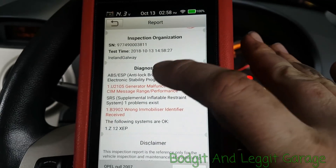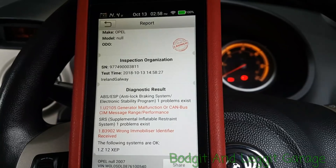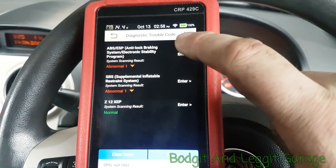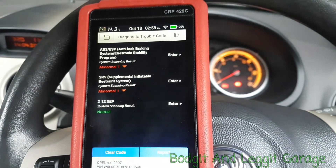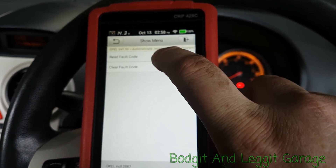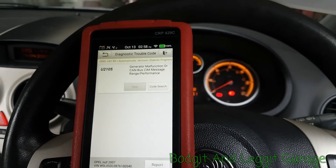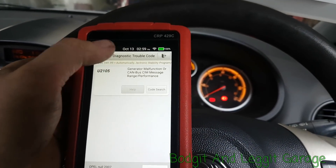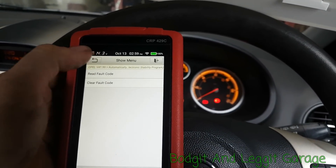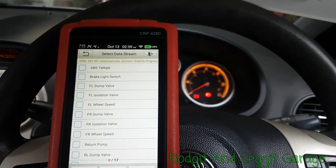It found a fault but hasn't given us the mileage. Let's come out of this and go into ABS to see what codes we've got. I'm not going to do any diagnostics on this because this could be an old code — a CAN communication fault — that could be an old one because there's nothing wrong with the car.